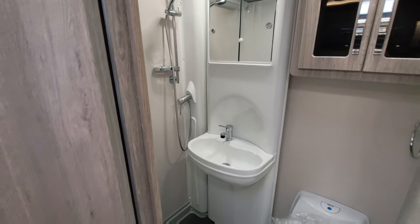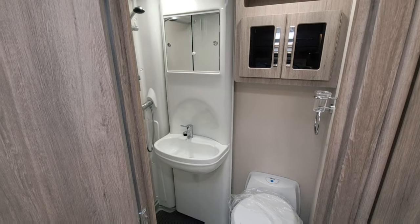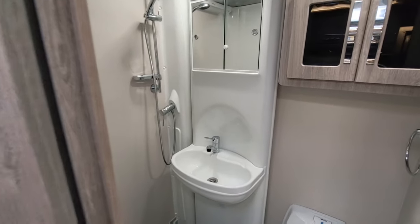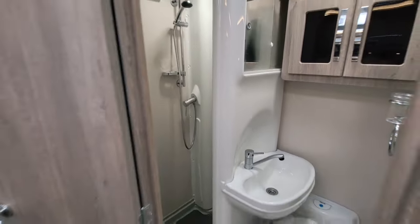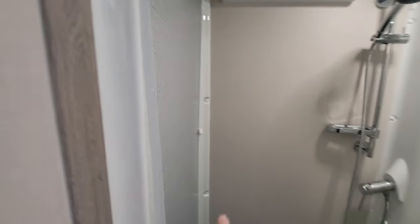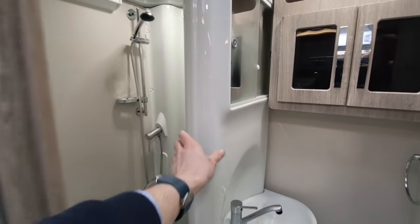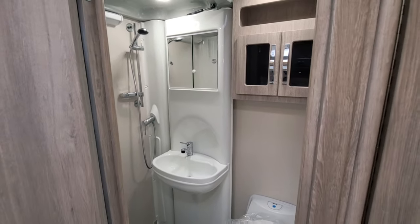One of the fantastic features is this huge area for getting ready, brushing your teeth, and having a shower. If you want a separate toilet and shower you can pull this partition round to make it into a cubicle, and then this door pulls towards you so you can completely close it off. It's a brilliant design — Auto Sleepers have this in a few of their vans and it really works well.